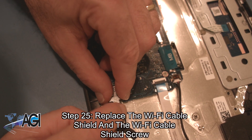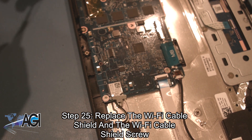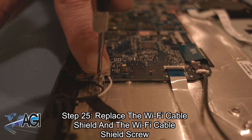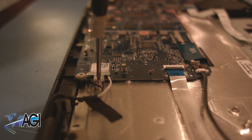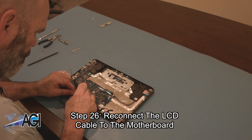Now, you will replace the Wi-Fi cable shield and the Wi-Fi cable shield screw. Next, you will reconnect the LCD cable to the motherboard.